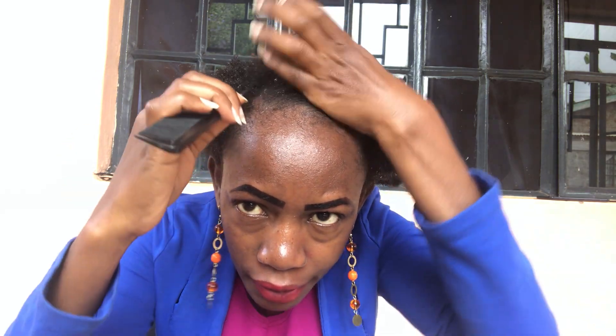I don't have a mirror so my camera will act as my mirror today. I'm taking this video from outside the house because of the lighting — the weather is a little bit gloomy.